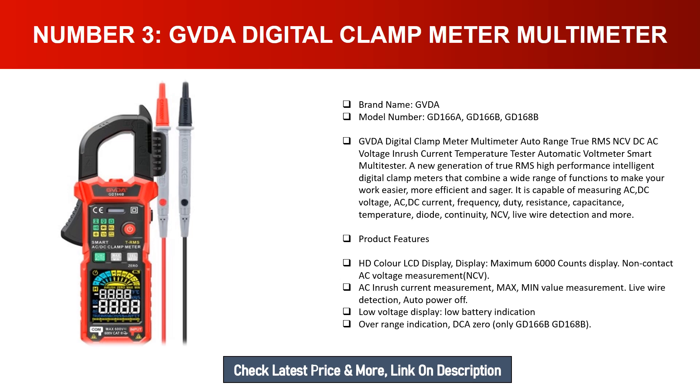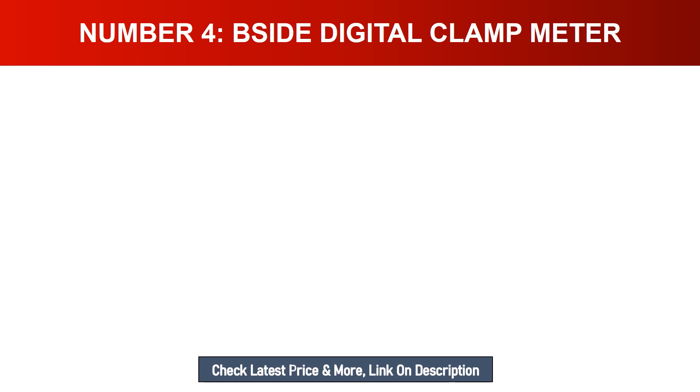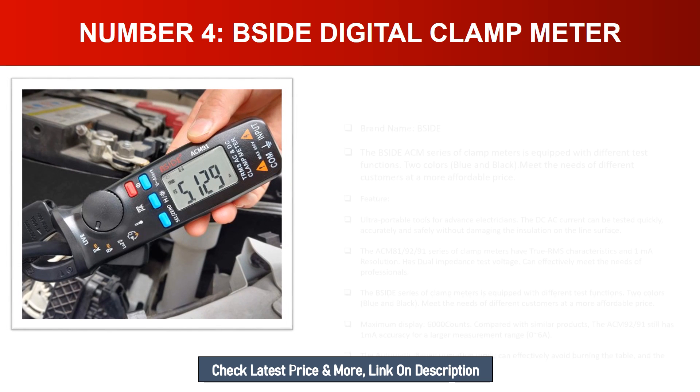It is capable of measuring AC/DC voltage, AC/DC current, frequency, duty cycle, resistance, capacitance, temperature, diode continuity, NCV live wire detection, and more. Product features include HD color LCD display with maximum 6000 counts, non-contact AC voltage measurement (NCV), AC inrush current measurement, max/min value measurement, live wire detection, auto power off, low voltage display, low battery indication, over range indication, and DC current available only on GD-166B and GD-168B.